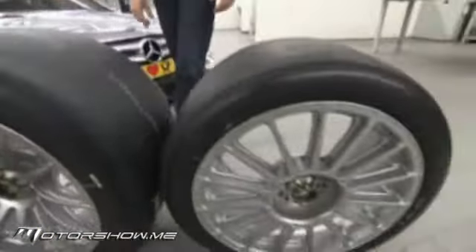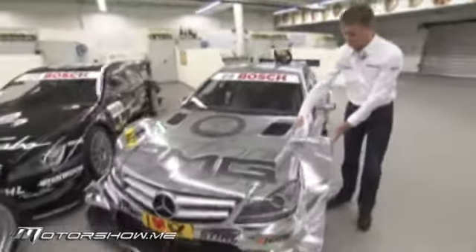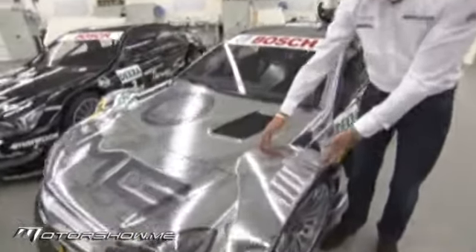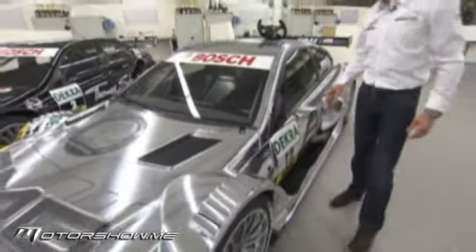I'm glad that I'm driving the car rather than having to lift that on. As we move along the car, you can see that the wheel arches are obviously flared a lot more to accommodate that much wider tire. So visually, that should stand out for the spectators.